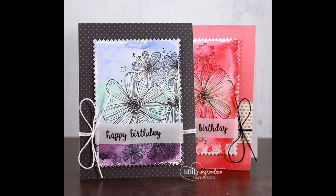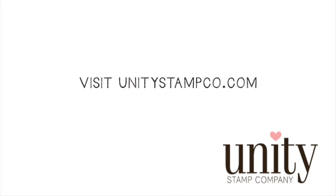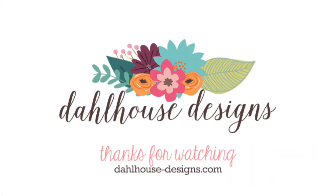Just make sure to let it dry completely before applying it to your project. Thanks for watching — make sure you visit unitystampcompany.com and I'll see you next time.